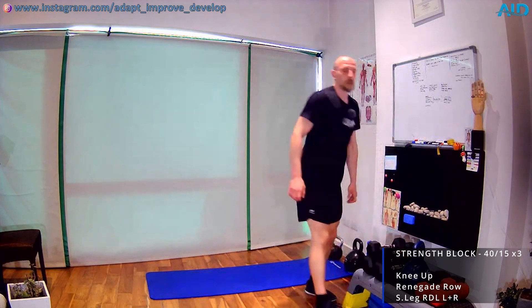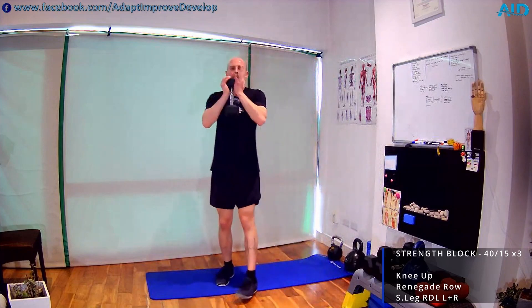Knee ups — if you want, always overload with dumbbell in goblet position. Right down, right up, left down, left up. We might struggle a bit with coordination in the beginning — the more we do the exercise, obviously the better we'll become at it.